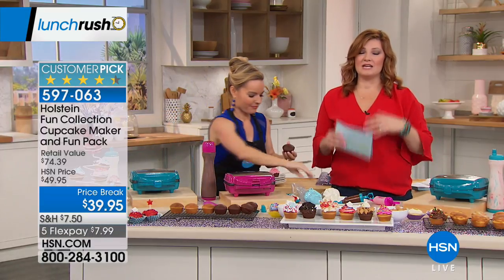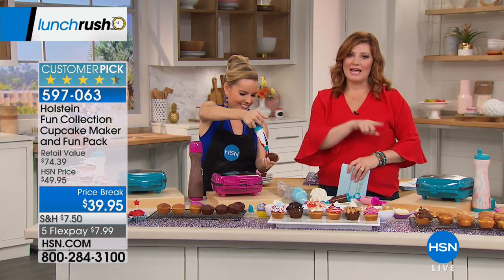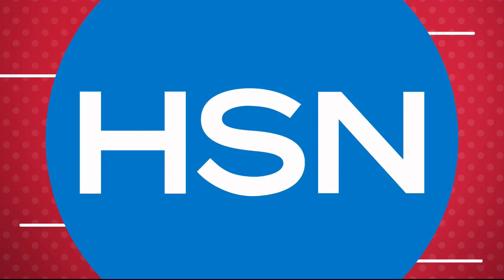I know we're out of time, but more information is available on HSN.com. This is the beauty of Lunch Rush — it happens Monday through Friday, one hour at noon, fast-paced with all the must-have items. Check it out on HSN.com. Happy Fourth of July! And stay tuned — I'm going to let you in on a little secret: flash sales.